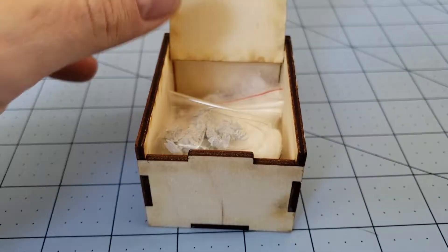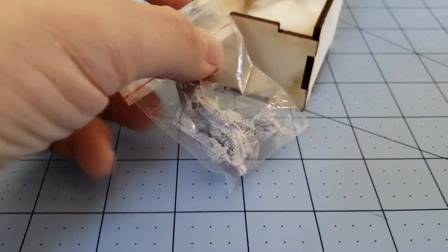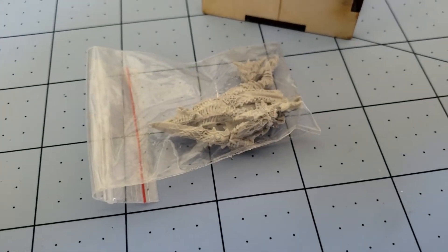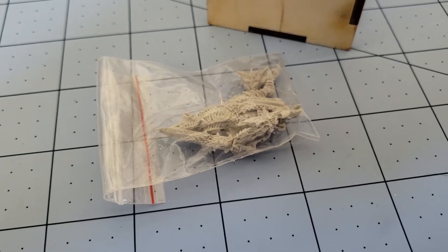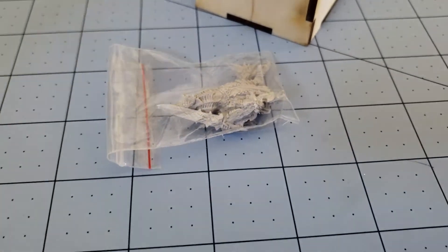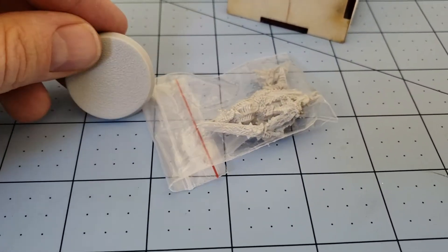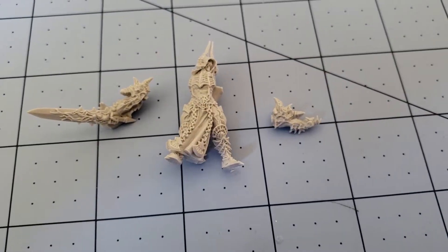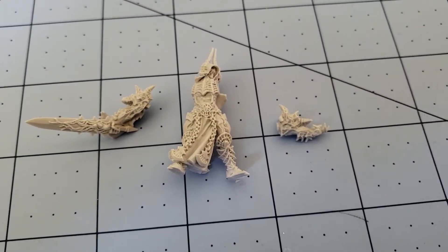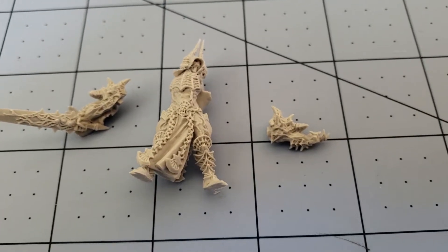And what do we have today besides a piece of cotton? We've got the Demon Warrior. He's a bunch of parts in the bag. Our Demon Warrior friend here comes in just three easy to put together pieces. Oh, and a base.